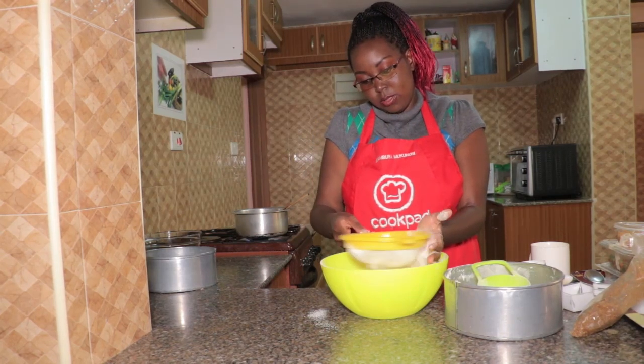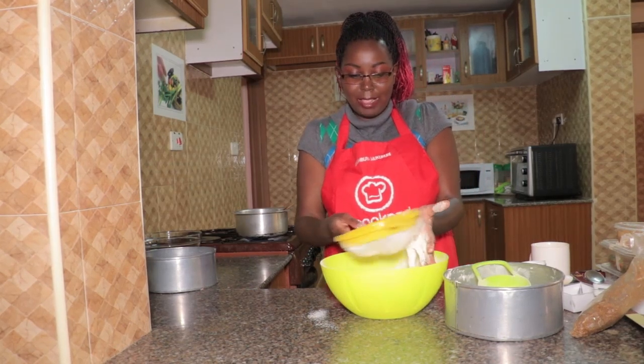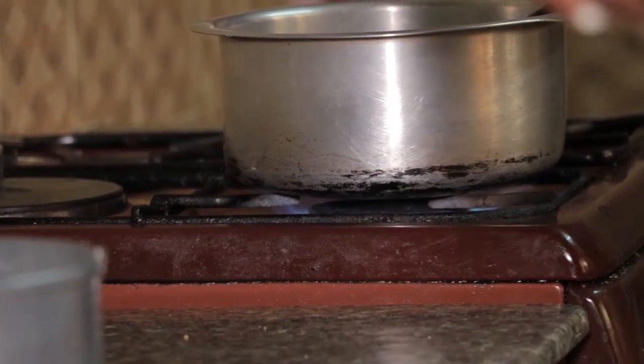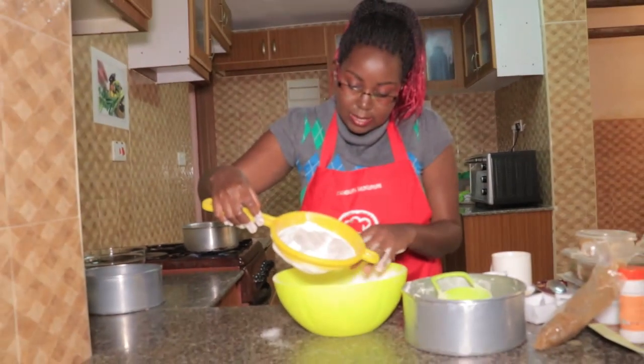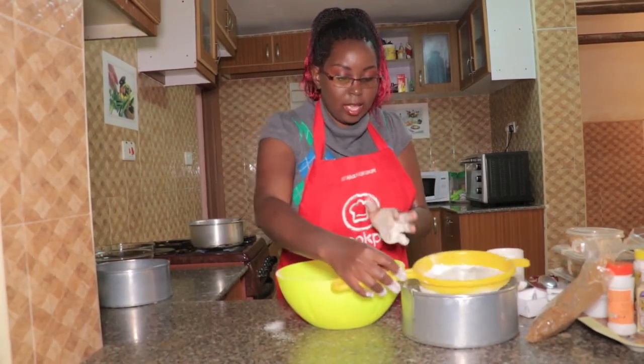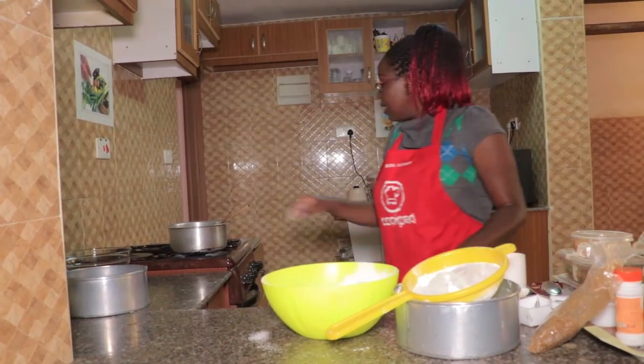We are almost done sifting, and I can hear our mixture is also coming to a boil. You can see there are some big pieces left on the sieve — this is exactly what we're trying to sieve out, as they are not good for our cake.